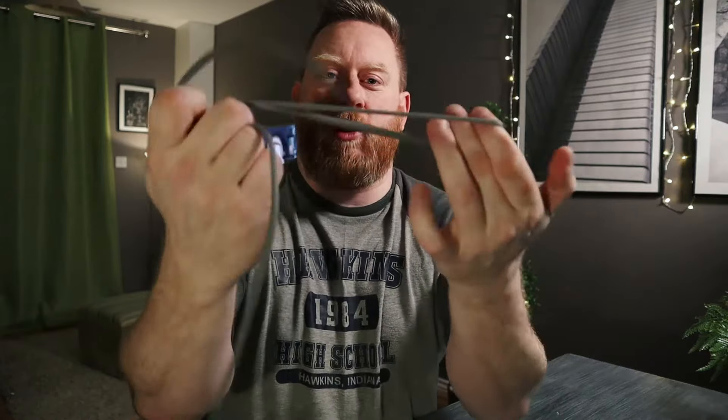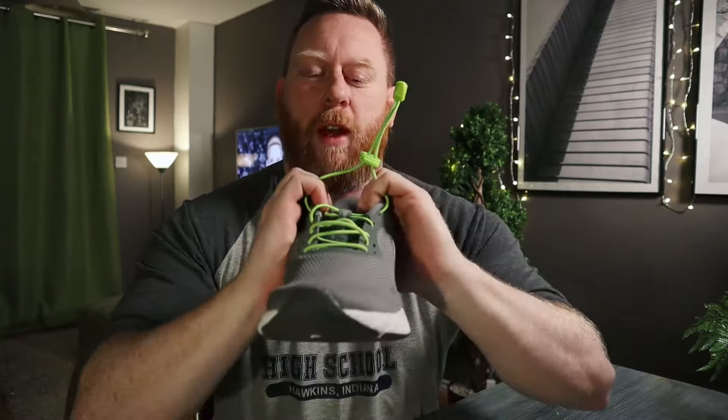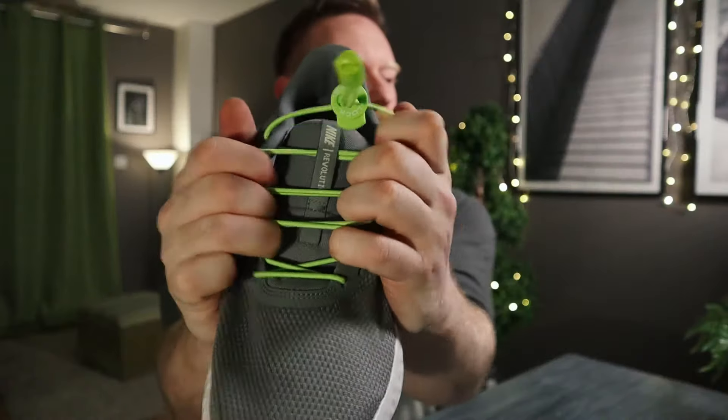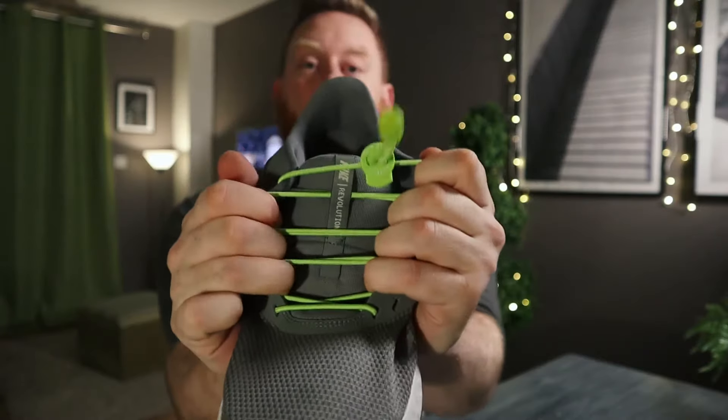So what are lock laces? Pretty simple — they're replacement laces for your shoes. Rather than having the conventional solid tight tie-in shoelace, you replace them with these lock laces which are made of elastic. They're elastic laces and they stretch with your foot as you move and when you put them on. This means they're great if you've got mobility problems, leg problems, back problems, anything like that, because you can literally just slip them straight on.